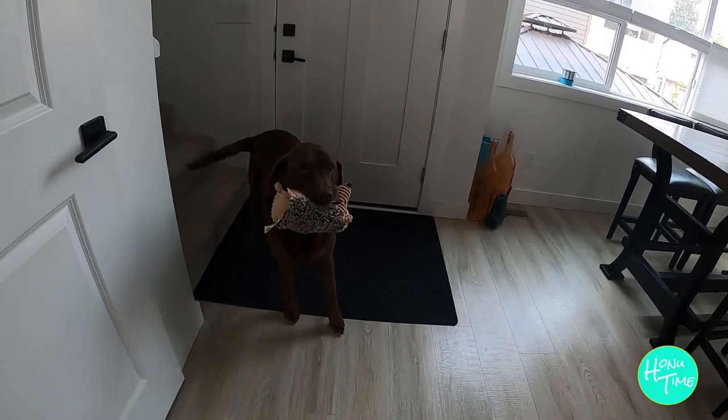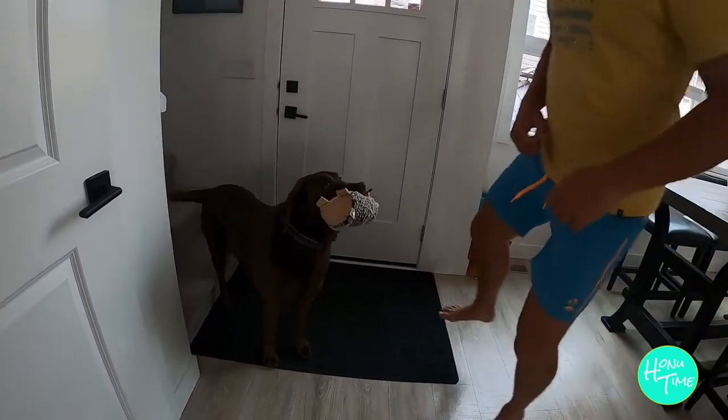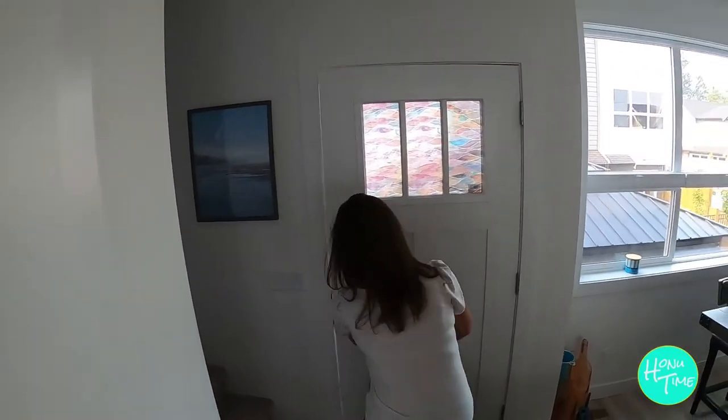Are you super excited, Zoe? What came today? I'm excited. We've been waiting months and months, and then this arrived today and we're so excited. Open the door!